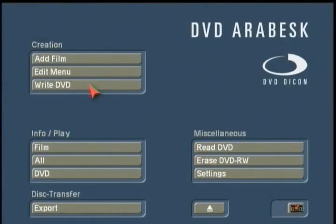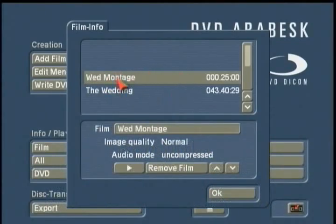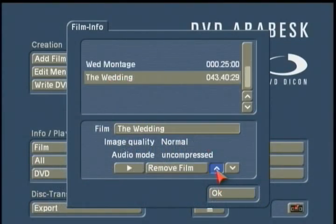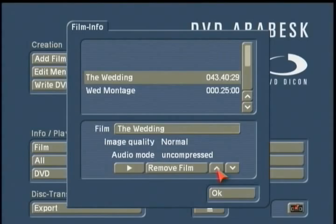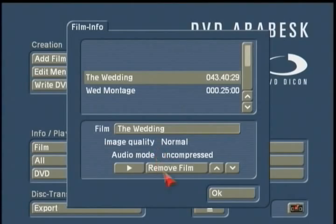Now we're ready to physically write the DVD. But first, I'd recommend checking the Info Play section. Under Film, you can see the listings of what is your first film in the series — this is what will play as a trailer on startup. It's set to Menu so it comes up to the main menu. You can also rearrange the order of films, so the wedding is first and the wedding montage is second, and you can remove or re-add films as needed.